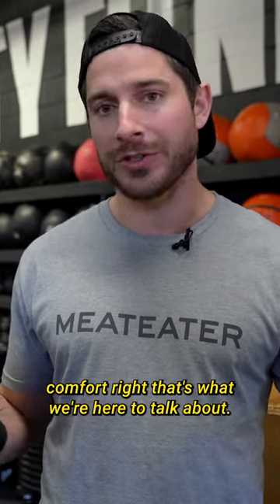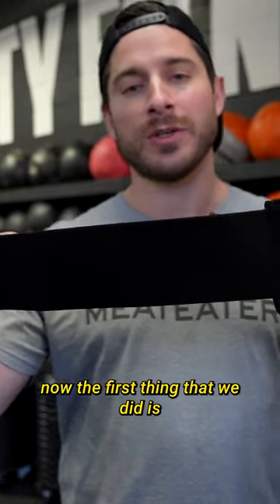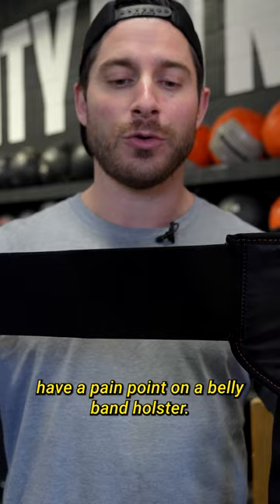Comfort — that's what we're here to talk about. The Vanish holster is super comfortable. The first thing that we did is we worked on the belt. That's where a lot of people have a pain point on a belly band holster.